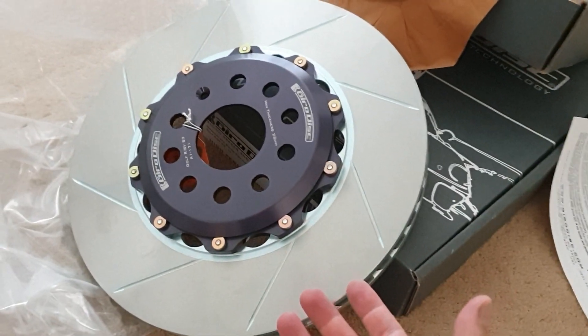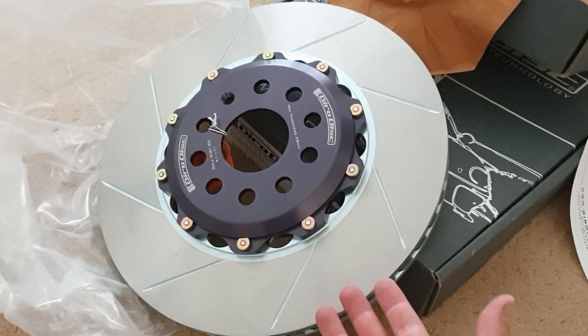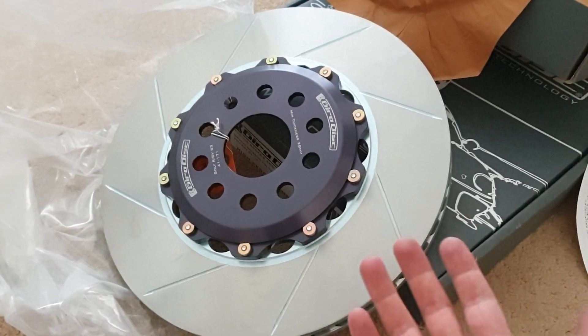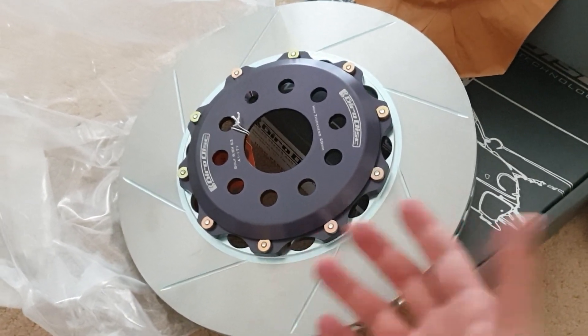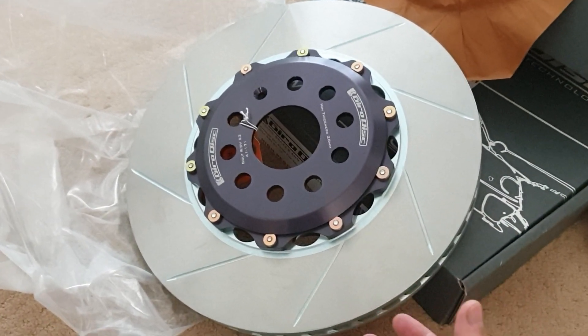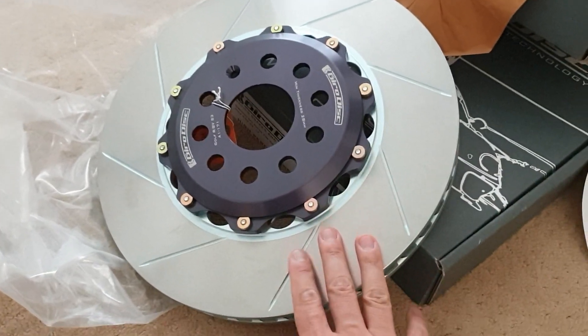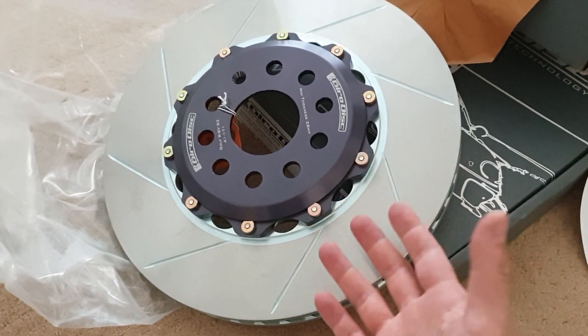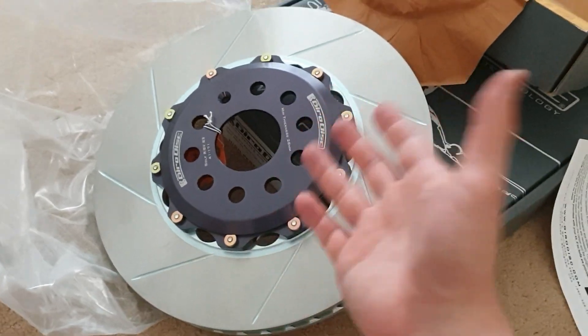Having these lighter weight rotors basically means losing rotational unsprung weight. A pound of unsprung weight could equal several pounds of sprung weight on the car — it's like removing an entire passenger seat. So you're losing maybe close to 20 or more pounds off your car by losing three pounds per rotor.